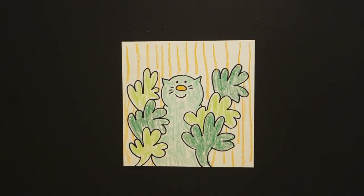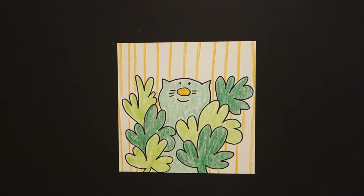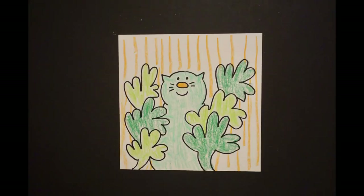Let's see what this looks like all colored in. Here is my St. Patrick's cat, all colored in, ready to chase a leprechaun. Bye-bye!